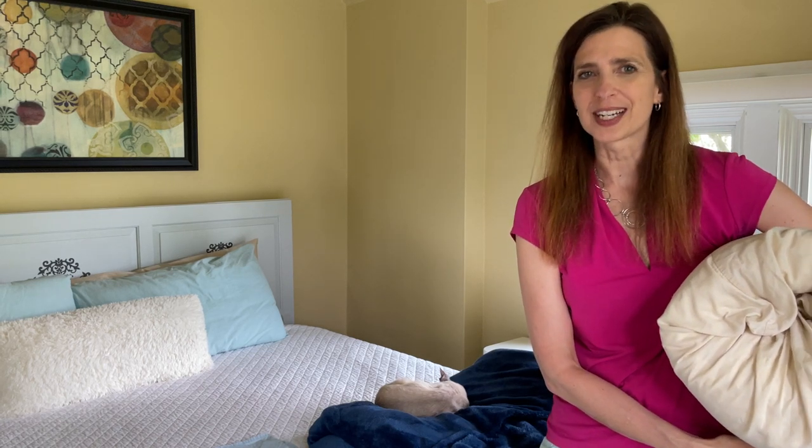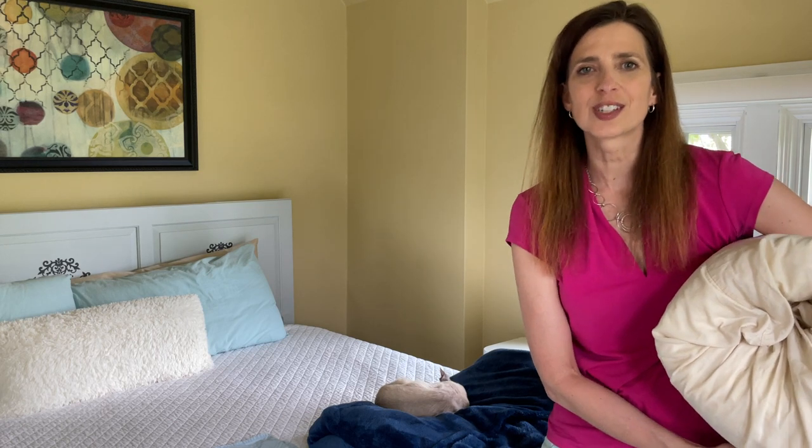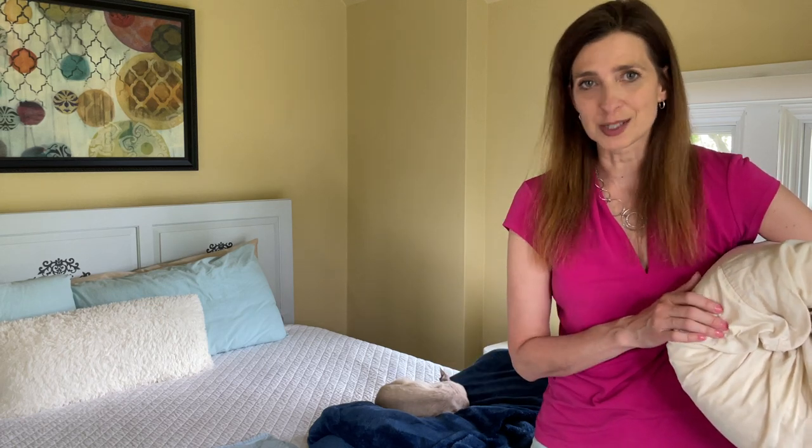Hi, I'm Darla DiMauro from Heartwork Organizing and I have a hot tip for you on how to store your winter quilts and bedspreads. Now I know your instinct is to run for the space bag and get some space back for the summer, but don't do it. Fabric conservators would tell you that your fabric wants to breathe.